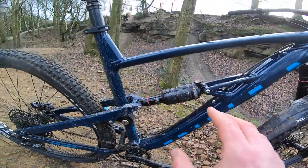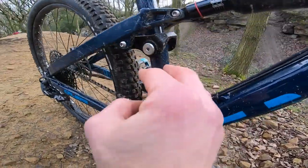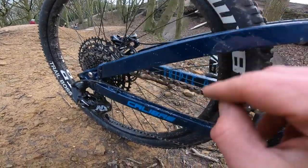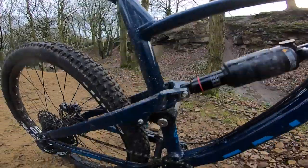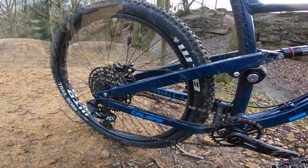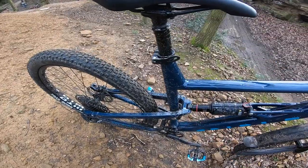The suspension kinematics are very similar to the original Boss Nut — you've got a small kicker link, a really nice one-piece forging rocking on the seat tube, and a pivot at the rear end. Look at those proper big chainstays — there's no twist at all. This bike is locked down, feels really really stiff, and is just really well balanced. You'll see when we go off the drops later how little the bike twists and yaws.